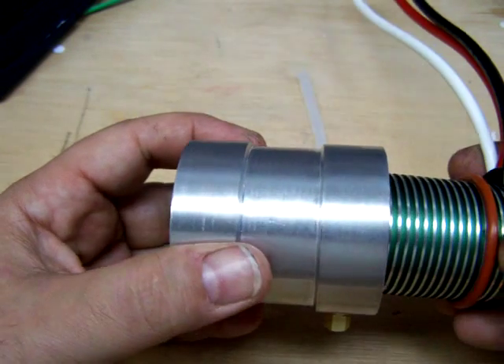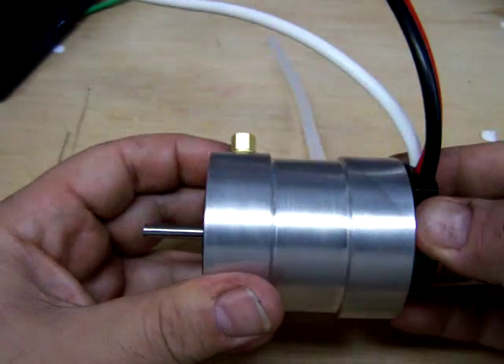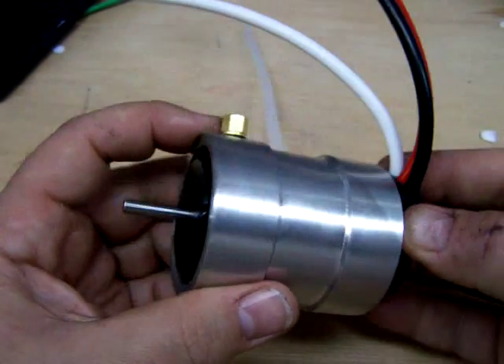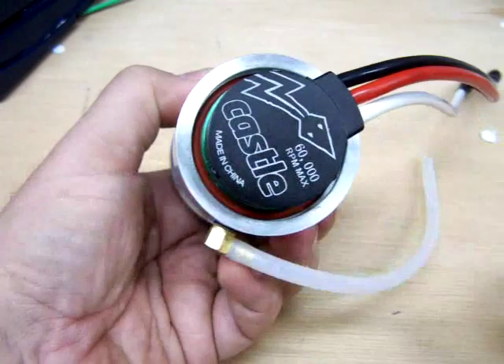I'm going to take the motor, slide it right in, give it a little bit of twist, make sure they're seated, and we've got a 580 jacket on a 1515 Castle Creations motor.